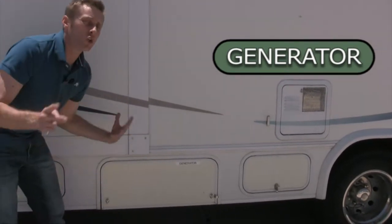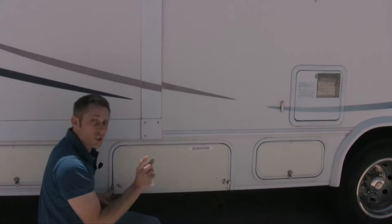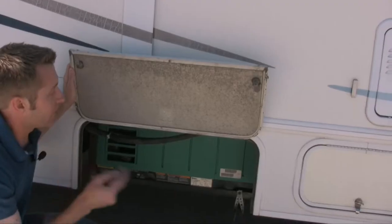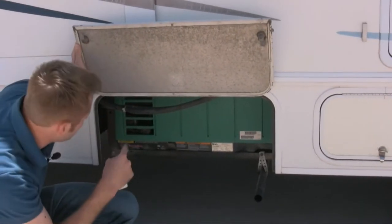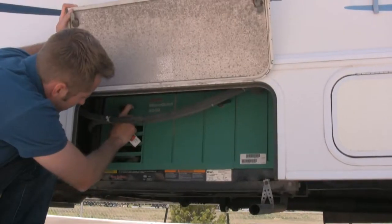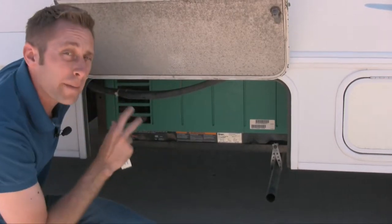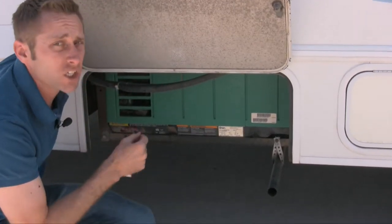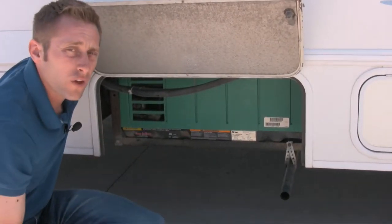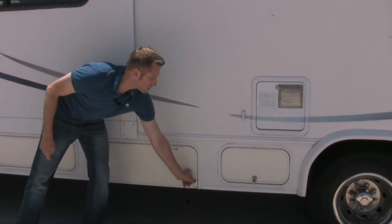Right here is our generator. You should never have to come outside and mess with it, but I'm showing you where it's at. If you have to manually start it, you would come outside, open the panel — there are two latches — and there's a way to prime it and manually start it out here. Double-check the manual on the inside of the unit or call if you have any questions. Always make sure things are locked.